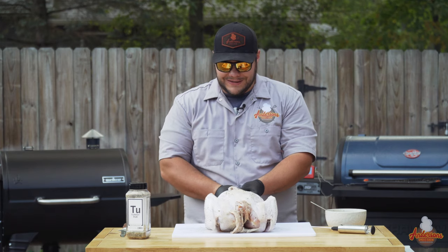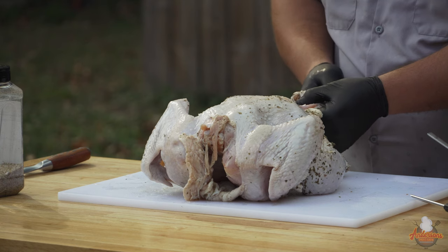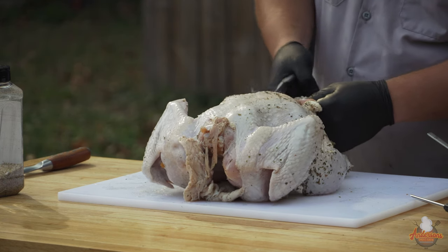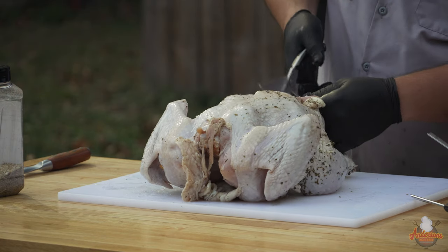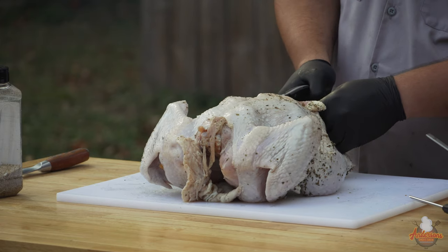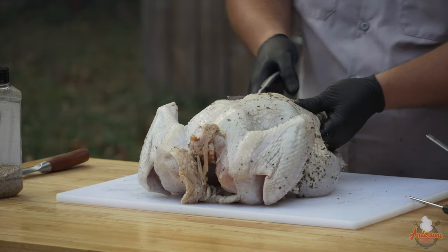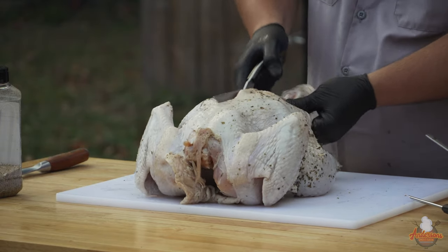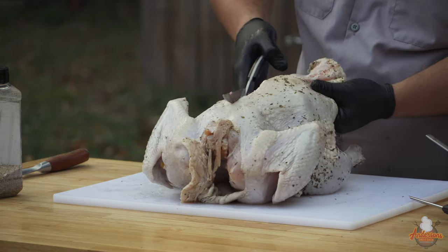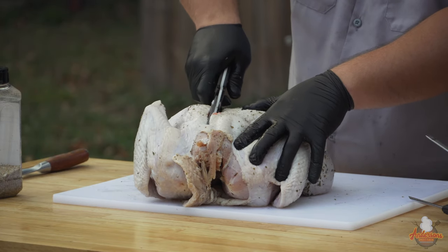Just grab onto the tail here, go a little to the right, and you can hear those bones cracking. Just work your way all the way up one side. There's a big bone there — push through it. This is a little grotesque, so if you're not into butchering your own meat, this might not be the method for you, or just have somebody else do it.